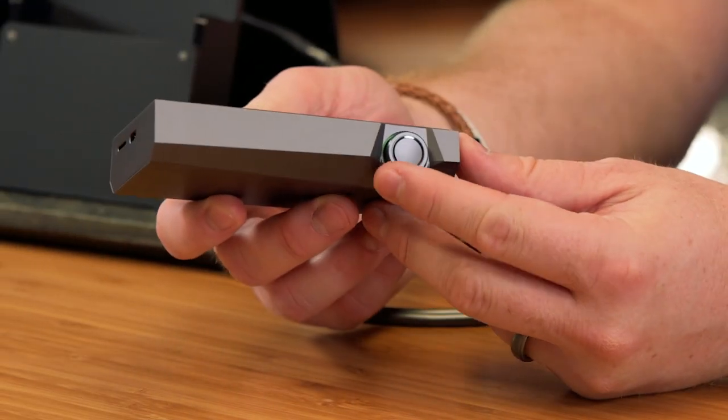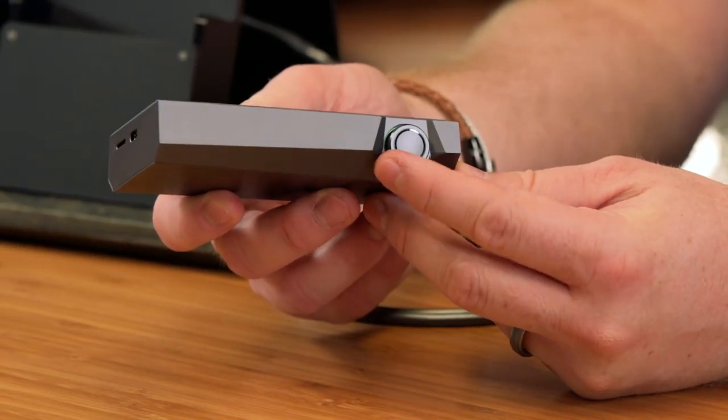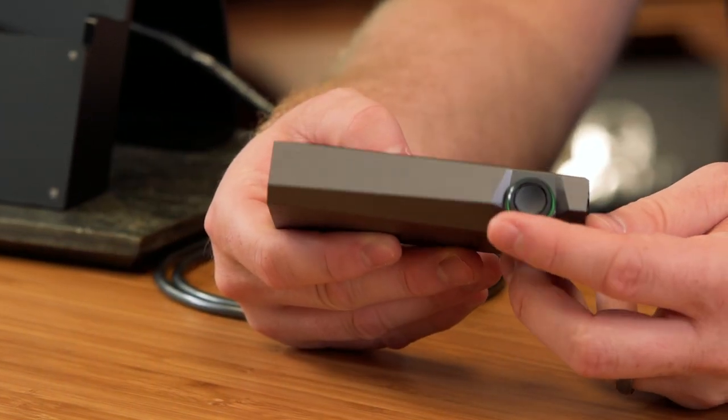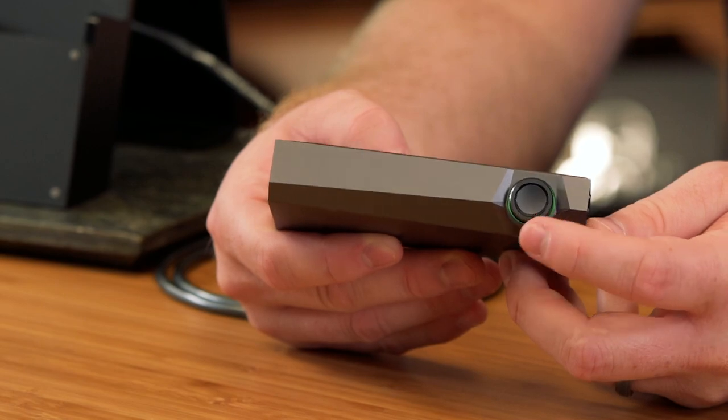On the right side is the staple large volume knob, as on all Astell&Kern players — tactile and clicky — and the LED ring around the knob indicates track information as well.